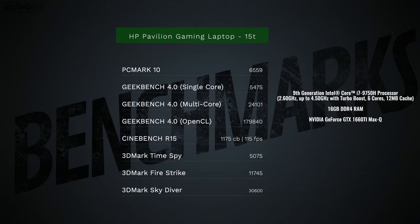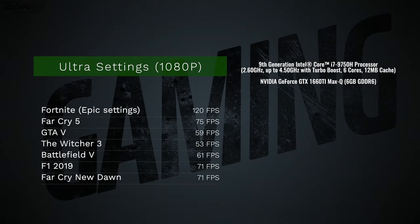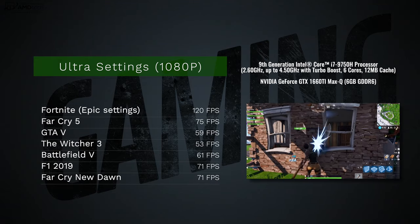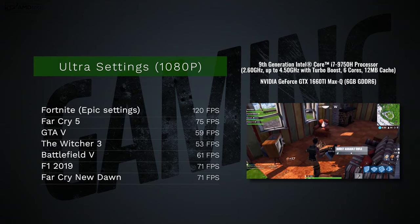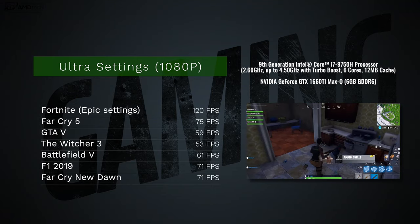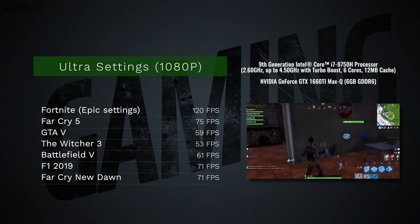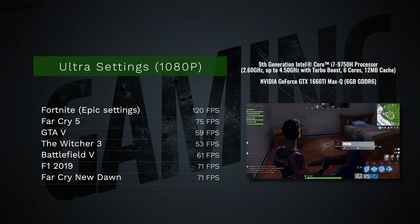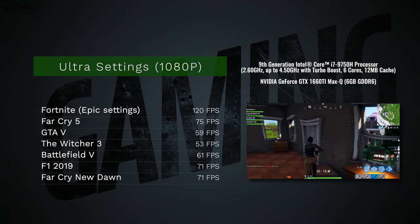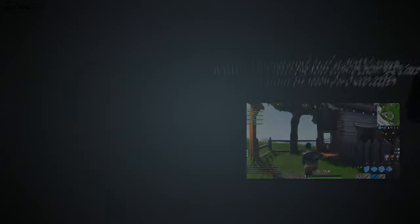Gaming is this laptop's forte. At ultra settings in 1080p, Fortnite, Far Cry 5, GTA 5, The Witcher 3, Battlefield 5, F1 2019, and Far Cry New Dawn all had very playable frame rates. HP didn't include a Thunderbolt 3 port to keep costs down, so adding an external GPU isn't really an option, but at these frame rates you don't need it.